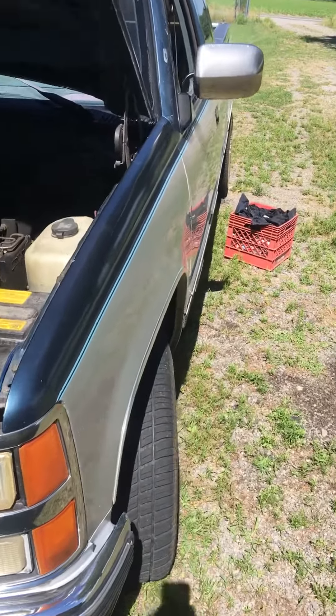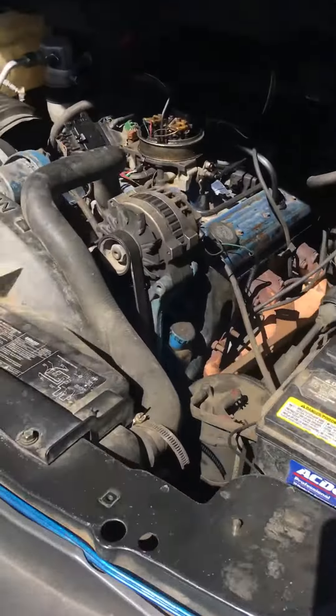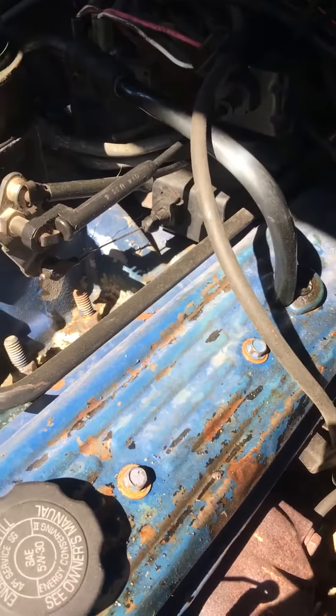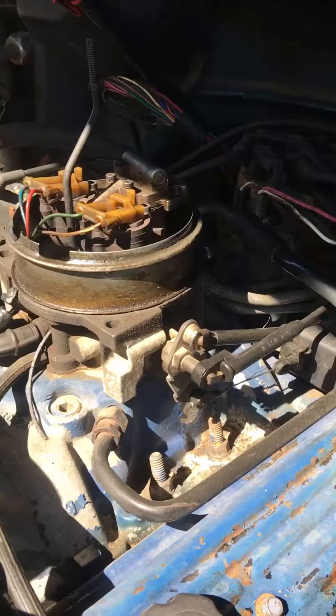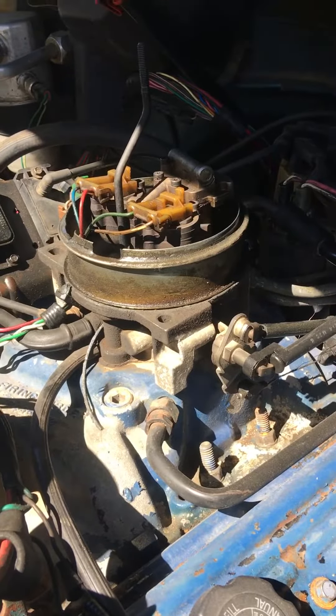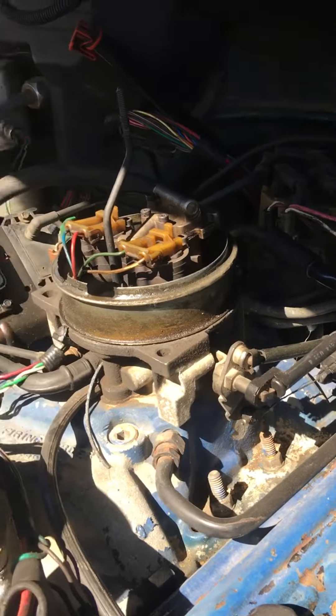Alright, I hope the wind isn't too loud here. I got a 1990 Chevy pickup, throttle body, went to add a tach, and of course the videos out here, they're not that great. I'm going to try to hold this down where the wind's not blowing on it too loud. So they're not that great. I'm going to try to show exactly where the wire that the tack gets a signal from comes off of.